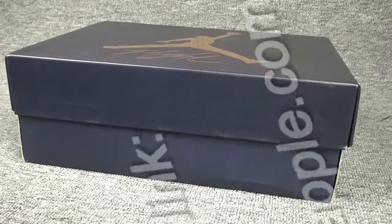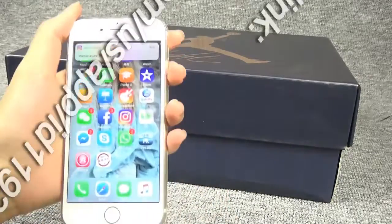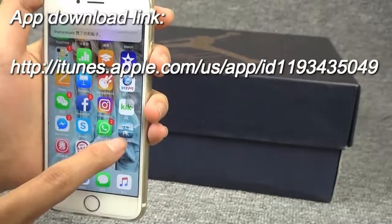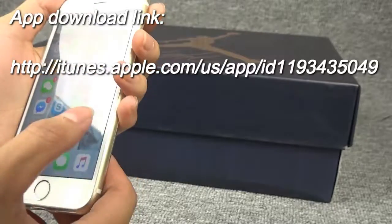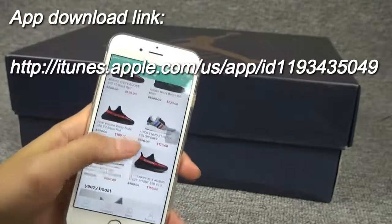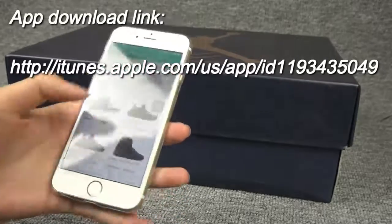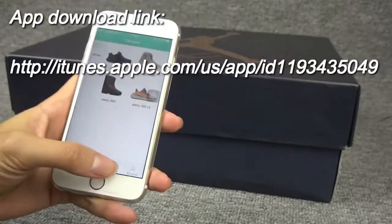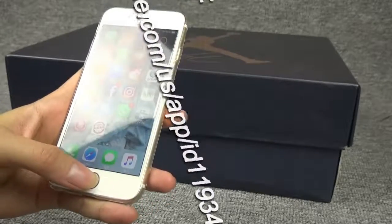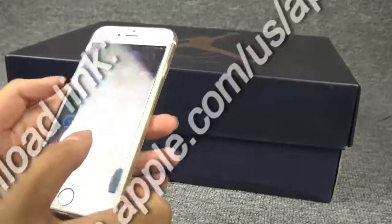Before introducing the shoes, I will show you a very interesting app. You can check here — this is our company's app, YZYPK. You can click it. There are some new arrivals and some beautiful shoes. You can download it, register, and offer me the screenshot of it, and I will give you a discount.